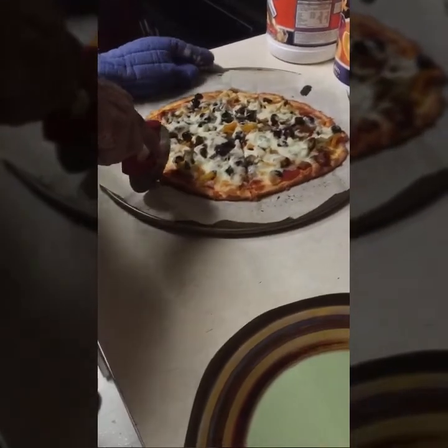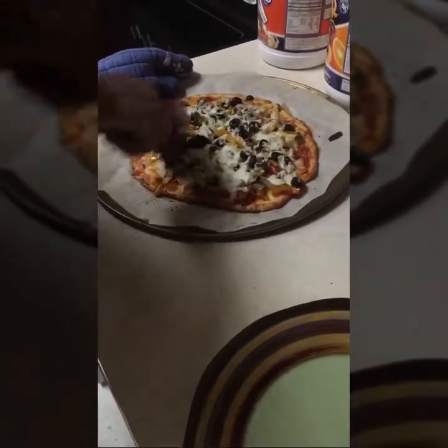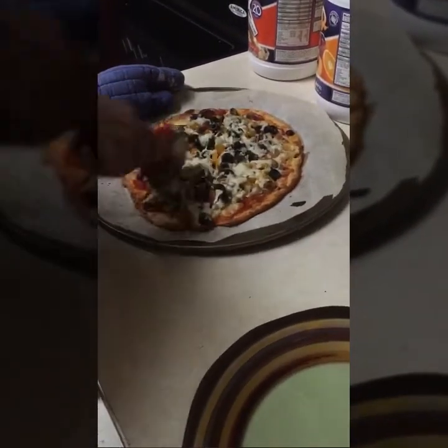It cut pretty easy. Okay guys, so I'm finished with the pizza and I'm sitting down to eat it now — this is what it looks like. I'll lift up a piece so you can see all the toppings. I'll figure out the nutrition — the calories and carbs — and include that.